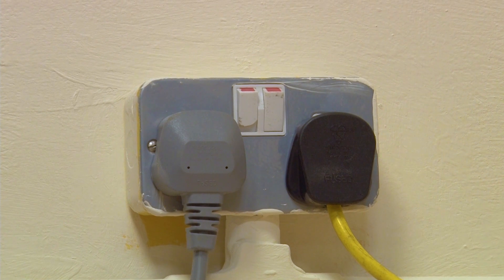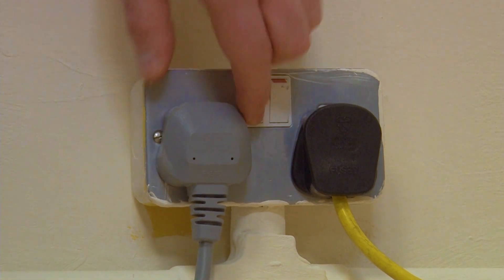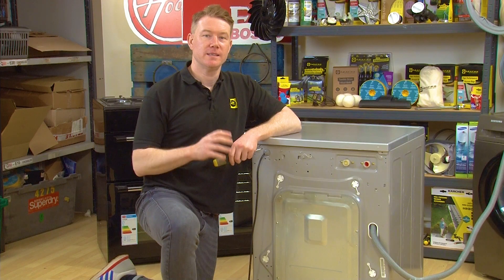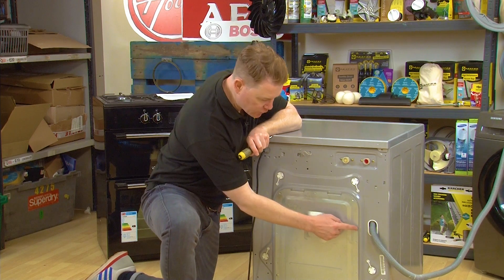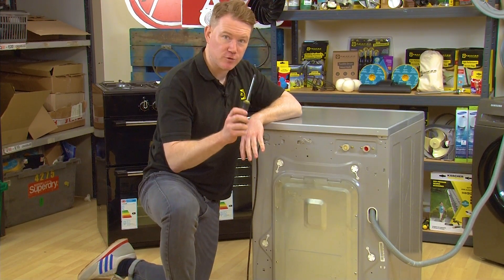Remember, safety first — always make sure your appliance is switched off and unplugged from the mains before carrying out any work. To access your thermistor you need to remove the back panel of your washing machine by undoing the four screws using your Phillips head screwdriver.